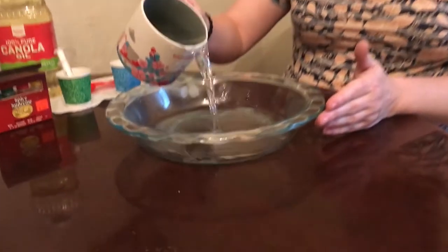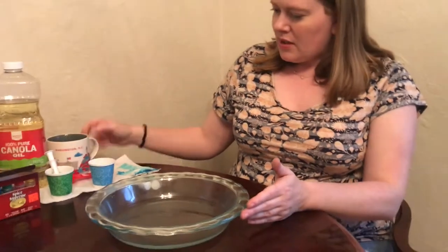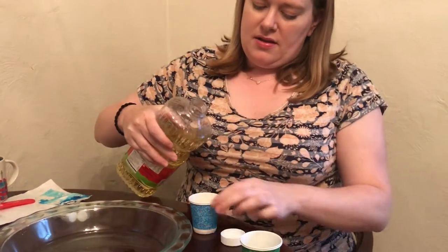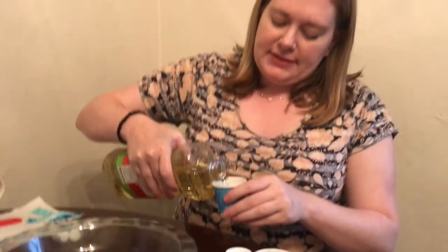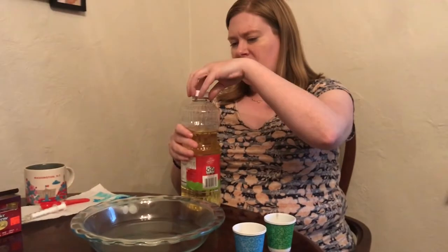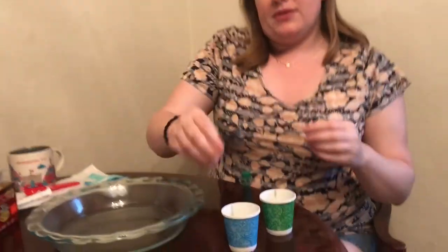The first thing we're going to do is our science experiment. You're just going to pour water into the pie pan — you don't need a lot of water for this. Next, I took two little bathroom cups and put just a little bit of oil in them. You don't need too much oil because you're not going to use a lot. Now take your food coloring — I'm going to take blue and green since last week was Earth Day — and put the food coloring in the oil.